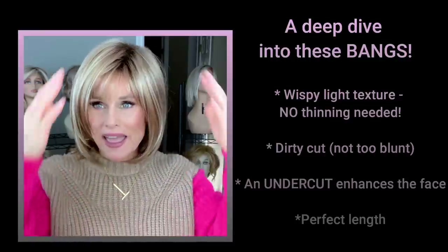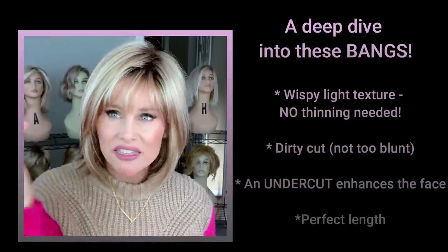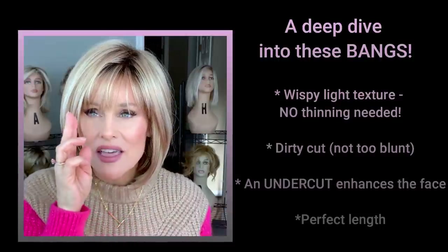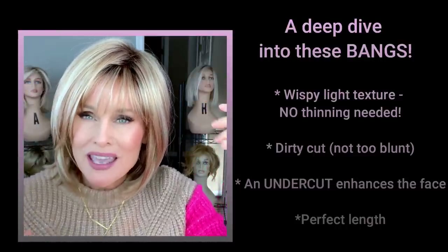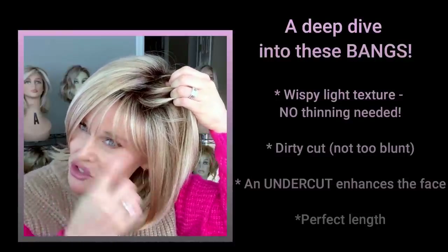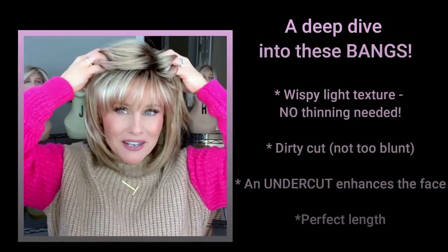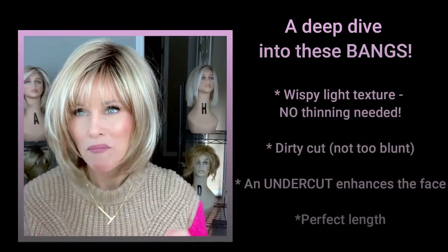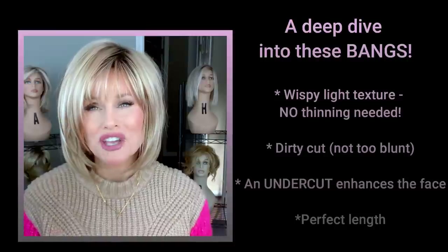This bang is done so well, and I try to figure out what makes it so flattering. First of all, it's a nice wispy texture — there's not a thick straight-across bang here. It has a dirty-style cut, meaning it's a little notch-cut at the ends. It looks completely realistic and covers up that wig line very well. Now it appears to be a little bit of an undercut bang — if you pull back these layers, that bang length stretches all the way back to the edge of the cap on both sides. That means you're going to get amazing coverage if you pull it back. But what they did was make some of those side layers overlap that bang, which makes it appear a little bit undercut, and it gives that really cute fringe effect around the eyes.